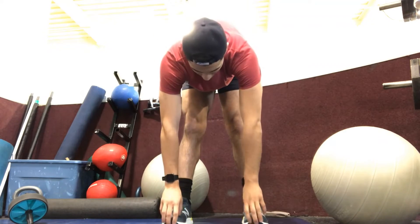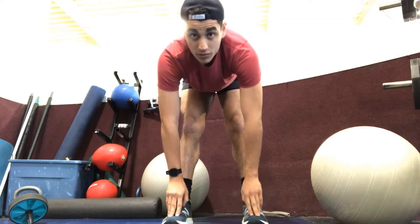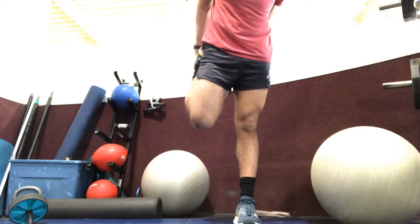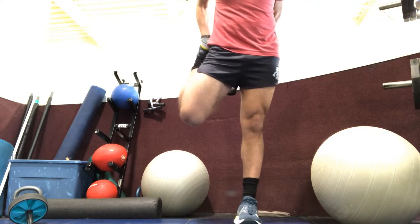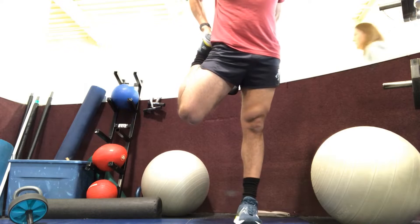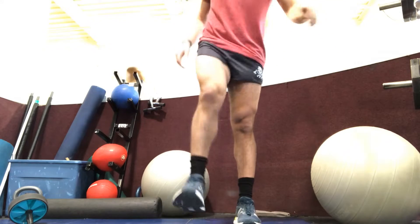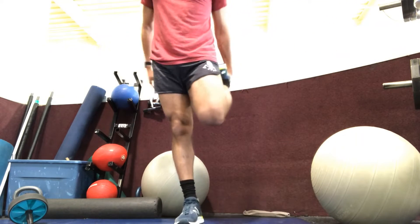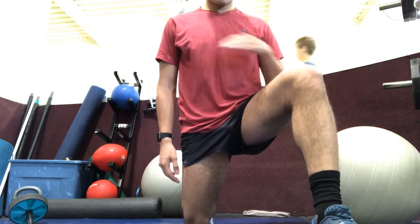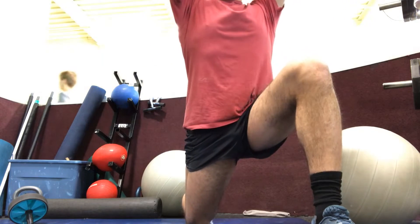I'm taking you through my stretching pre-run routine. Here I'm doing a hamstring stretch, I move into quads. I usually do around 20 to 30 seconds each side. I try to get the front part of the leg and the back part, the posterior end. And here I am stretching my hip flexors.